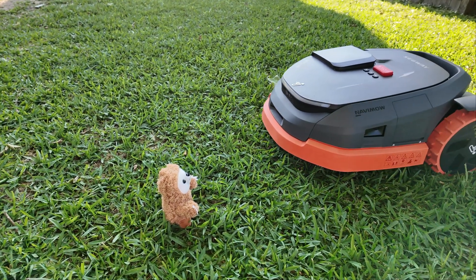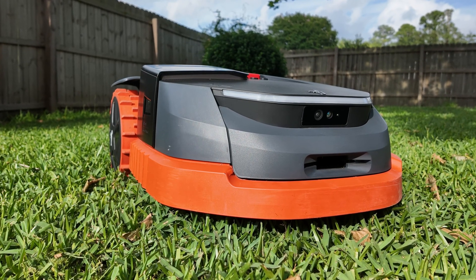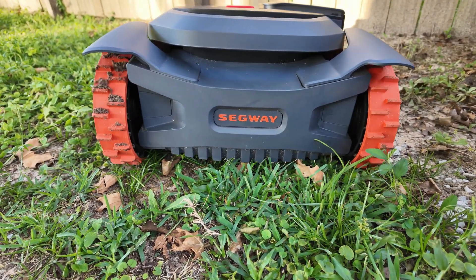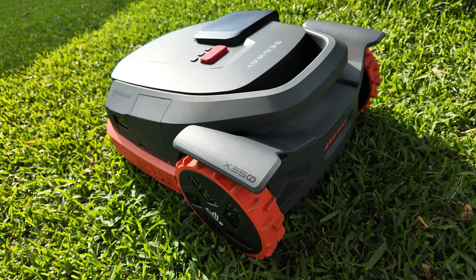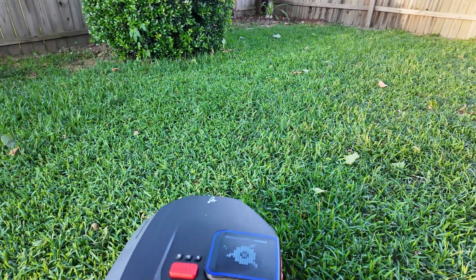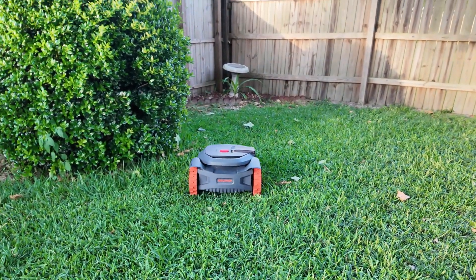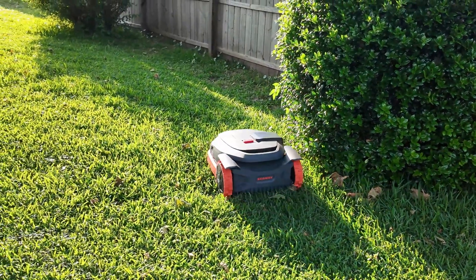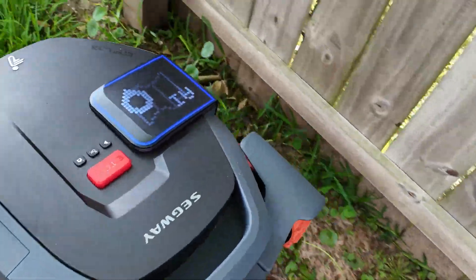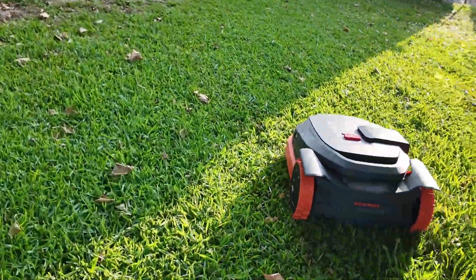The 300-degree camera view provides excellent object avoidance — I rarely worried about it running over things in my yard and found only a few scratches on the body after multiple hours of use. I also don't worry about having to constantly check the app to see if it's stuck or if someone walked off with it, thanks to its standard 4G cellular connectivity. A truly appreciated feature is being able to pause a job, edit the zone, and then resume where it left off. AI automap, while not perfect, is fascinating and more precise than my manual mapping — I mapped my entire yard with minimal manual adjustments, and I hope Segway refines this further as it's a huge step towards mass adoption of robot mowers.